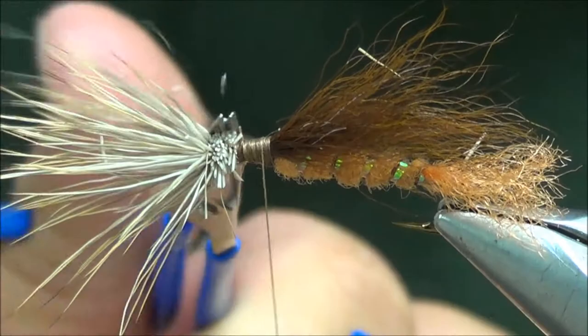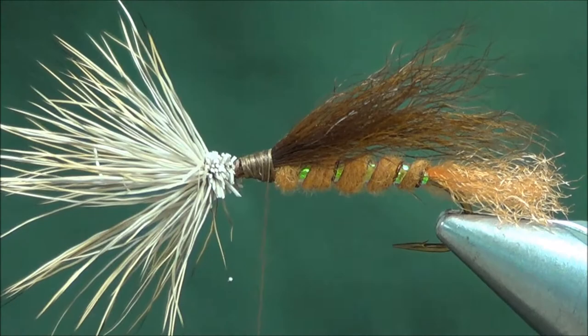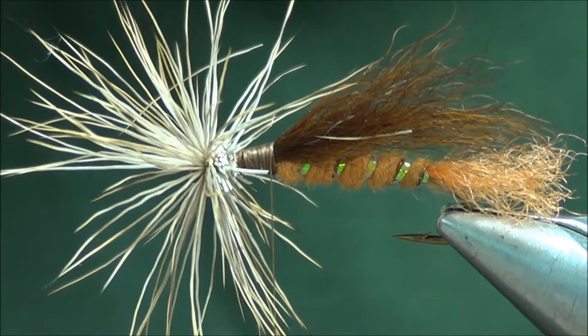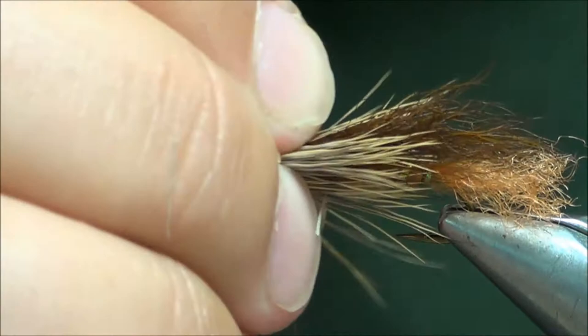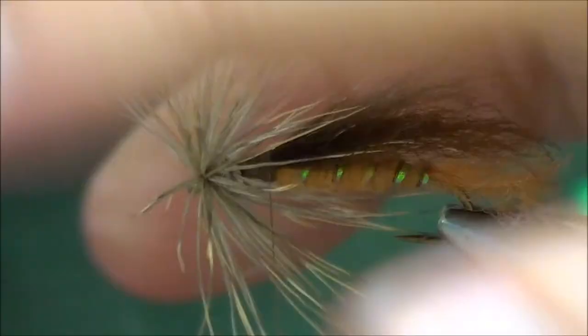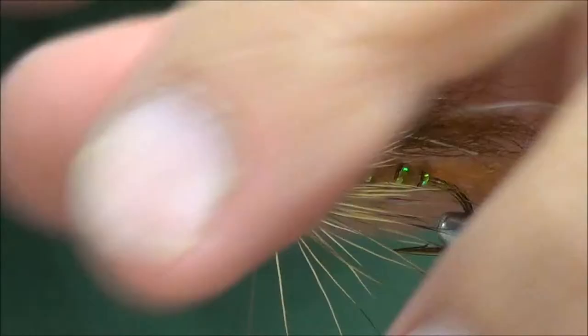My thread is now back where I tied in the wing. To get the bullet head, I'm going to take three fingers — thumb, first finger, middle finger — and compress these fibers back into the bullet head shape, sweeping those back. Same fingers on the left hand to prep and pull that back. You're going to get one shot at this, so make sure you're pulling the hair back fairly tight. Use the thread to bind those fibers down and build up a small base there.